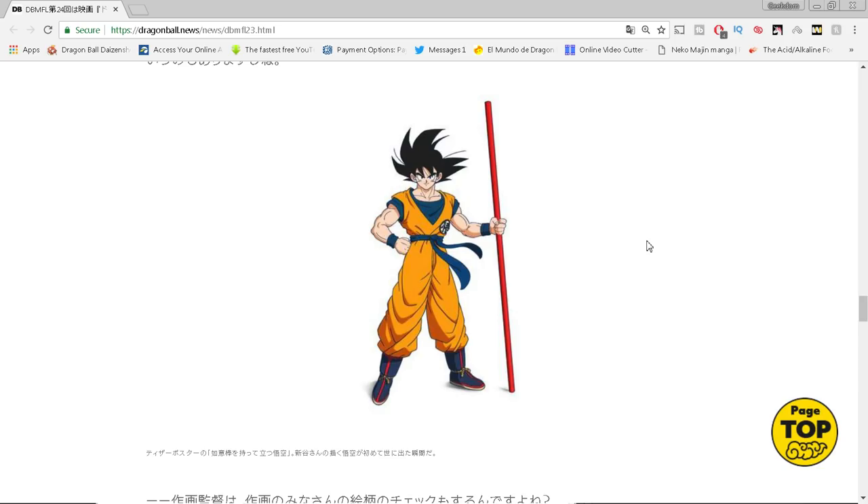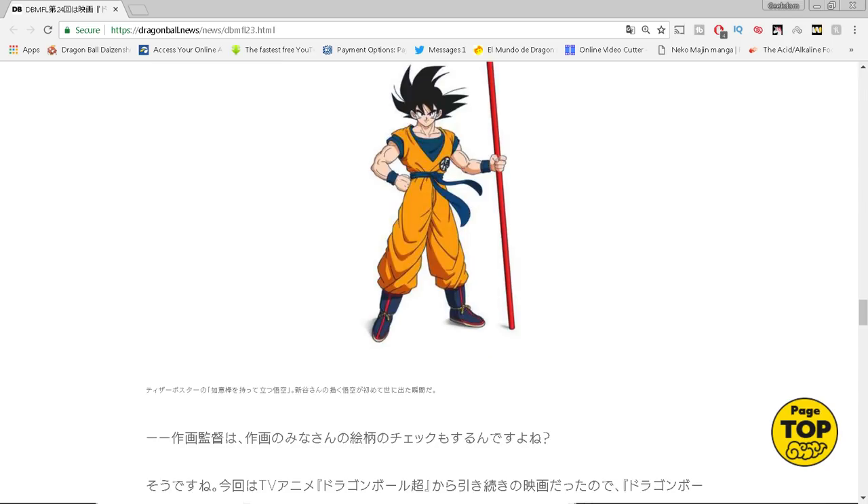Toriyama was more picky when it came to female characters like Bulma. Even if you're the animation supervisor, he will go in and make corrections — say okay, change this, make her hair look like this. So they all work together in a collaborative sense.